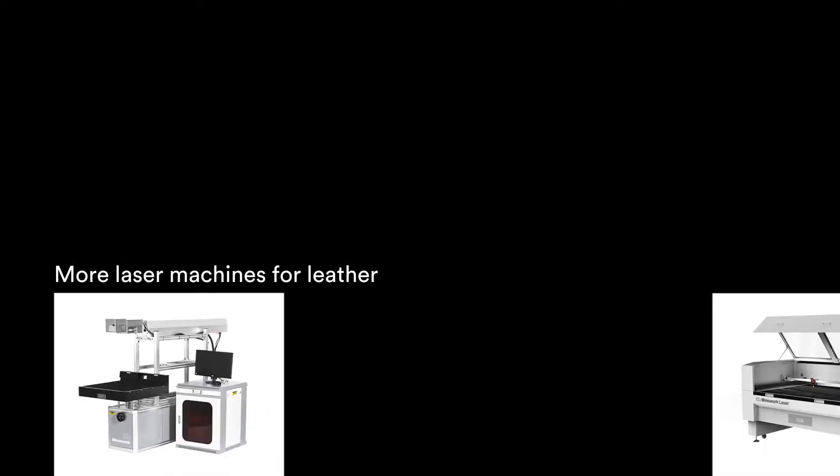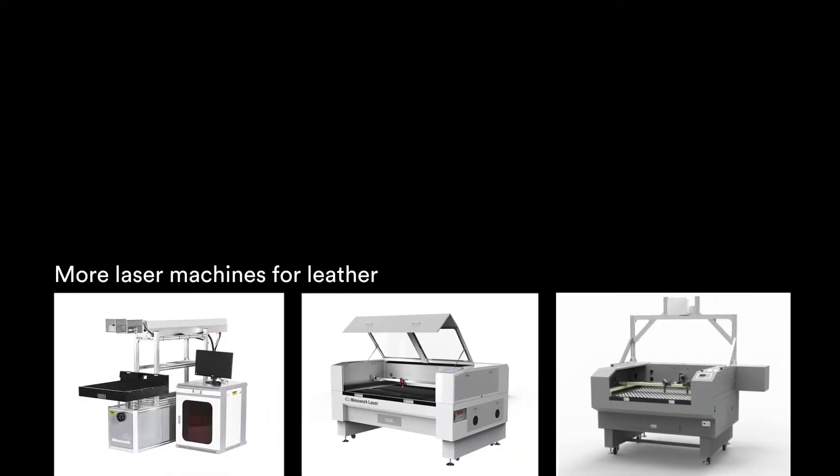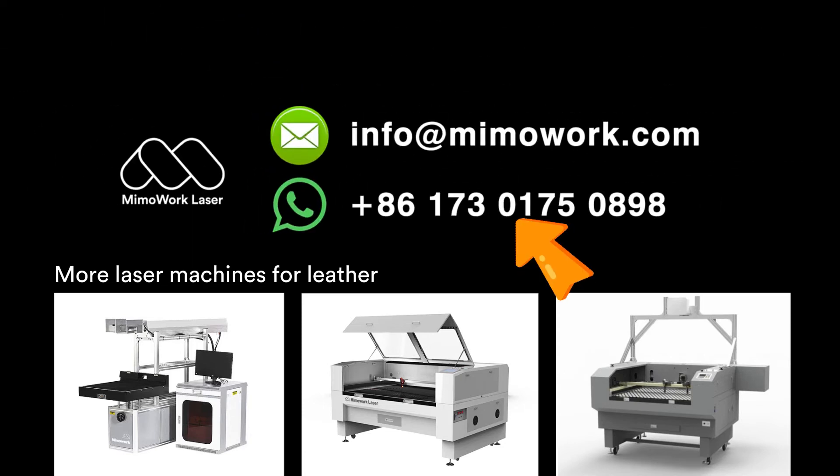We also produce other types of laser marking machine, laser cutting machine, and laser marking machine with projector for leather making. Contact us today for more information.